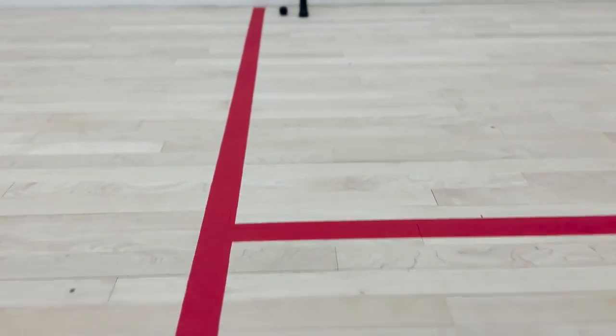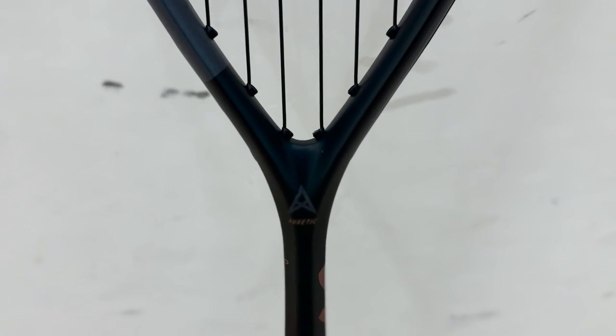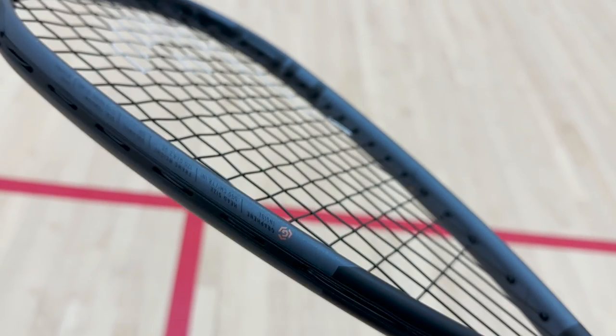For me, the styling of this racket sort of screams an aggressive, hard-hitting player. It's dark grey with bronze styling — looks pretty mean. It's a 120 frame weight, so quite light, head-heavy balance, and a 12 by 17 stringing pattern from the factory.